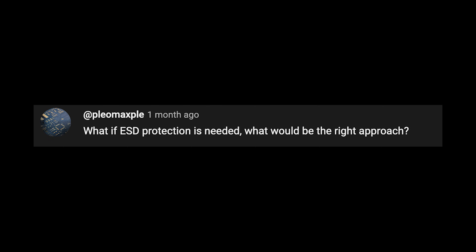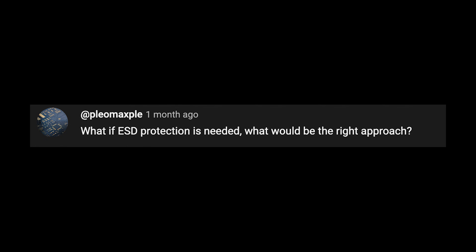In a recent one-minute design review for Christoph Schmid, I pointed out that it is not always best practice to use a TVS diode on an RF line, mainly because of the generation of harmonics. There were some viewer questions about this — Pleo Maxpol asks what the right approach is if ESD protection is needed, and Daniel McRae asks how to protect against ESD on the antenna input while also keeping great signal integrity. You can use TVS diodes on RF lines if they are selected properly and have certain characteristics. Let's go through how to select them.